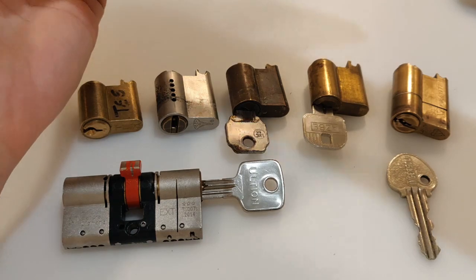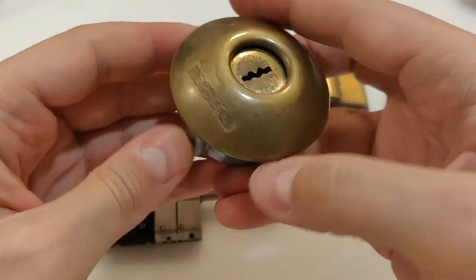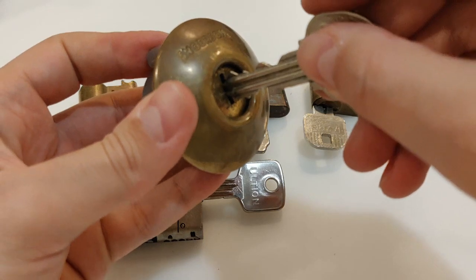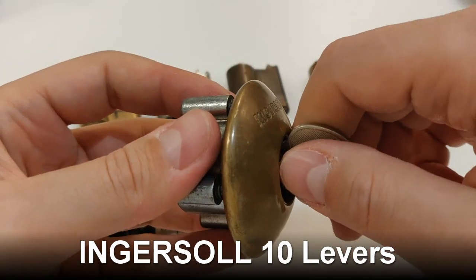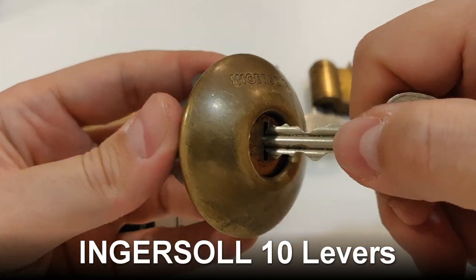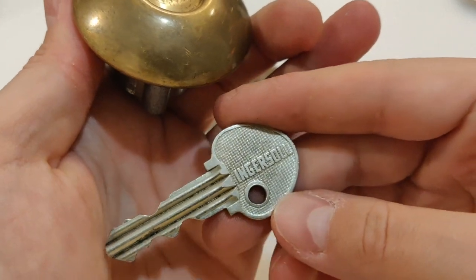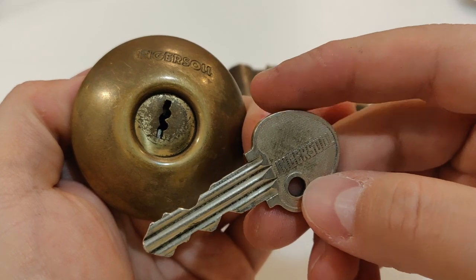And the last one is this one — I was thinking he was only going to send this lock, but this is the Ingersoll. I don't know if it's a disk lock or more like a wafer lock. I think it's a disk lock, but I'm not sure. It's working very nice — here's the key. I don't really know what they call this one; it might be a wafer lock, but it's not wafers. Doesn't matter.